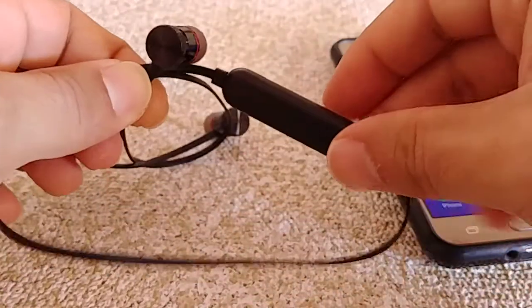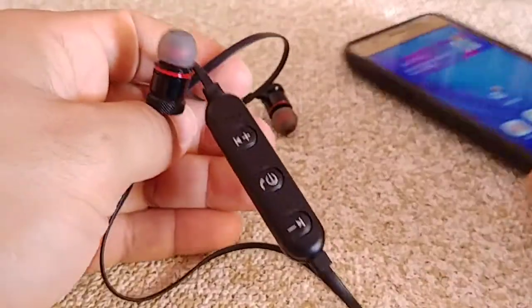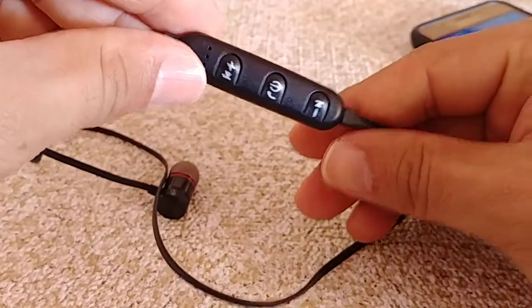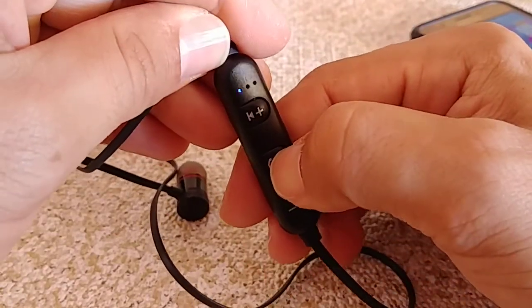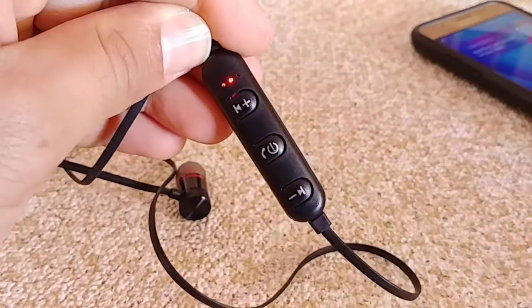The earbuds look something similar to these — they're the Bluetooth versions. Basically what we're gonna do is get them into pairing mode first. Assuming they are fully charged and off, hold down the center button until you see the blue and red flashing lights at the top. Hold it down, and once you see that, let it go.